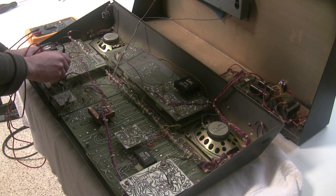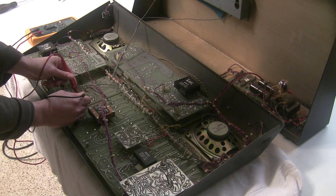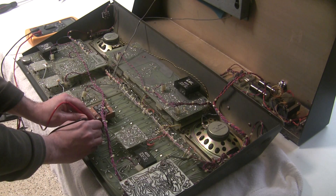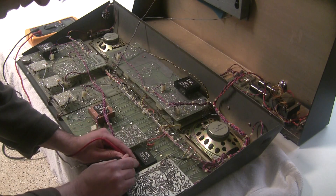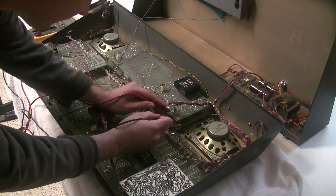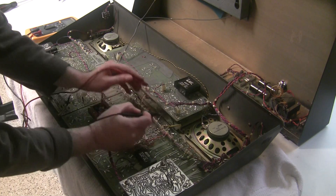This one is 13K over here, this one is 8K, this one is 11.7K.